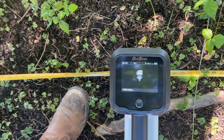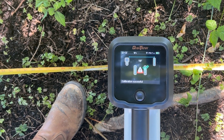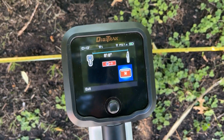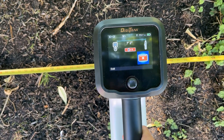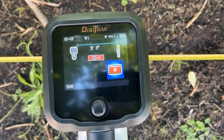A checkmark will appear after a successful calibration. On the next screen, take the locator and verify your depths at a few different points on the tape measure. If there is a large difference, you may have a bad calibration.